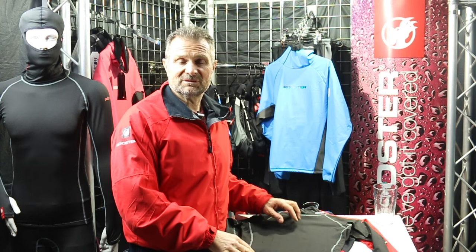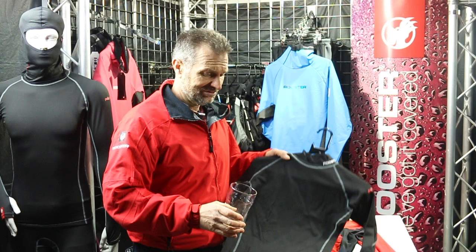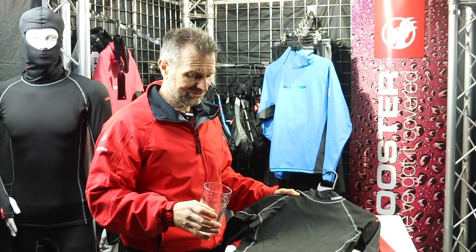I'd like to explain the differences between a polypropylene rash vest and a normal spandex rash vest, and how they keep you warm or cold. Fundamentally, our polypropylene rash vest is naturally hydrophobic, which means if I pour a bit of water on it now, you'll see that the water just runs off — the water is not attracted to it.